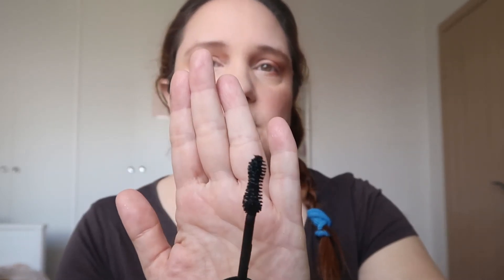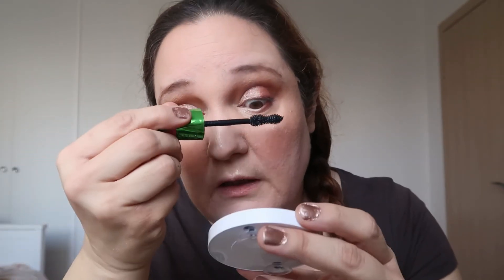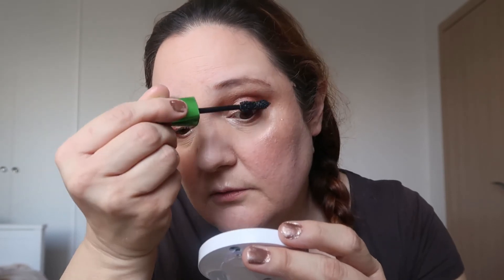Now we have to put some mascara. I'm using the Rimmel Wake Me Up mascara. I love this type of brush — I tried the flat ones and didn't really like them, so sticking to the ones I like. I'm putting a thin coat since I'm not going to leave the house — still in the corona crisis, not allowed to go outside — so just putting a thin coat so my lashes will be visible. Without this you won't see my lashes.